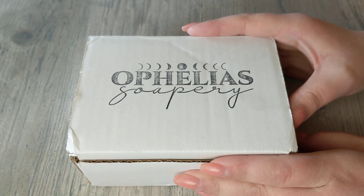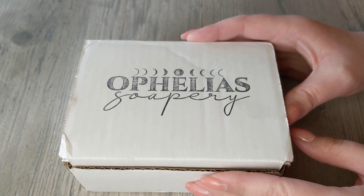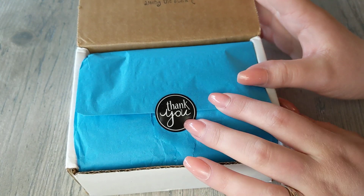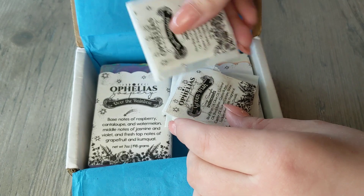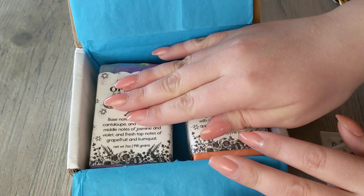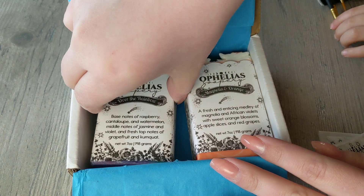I already opened it out of the package and unwrapped everything, so this might go a little quicker, but I just want to show you guys how it comes. It's usually sealed with a thank you sticker, and she gave me three samples this time. The soaps normally come plastic wrapped.